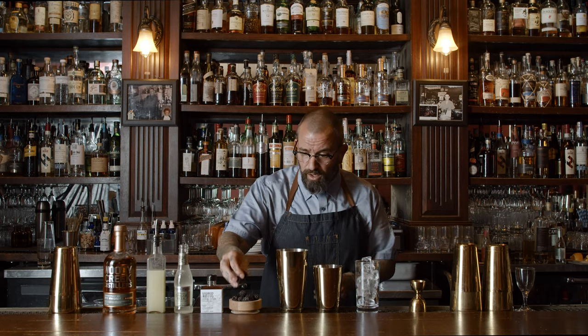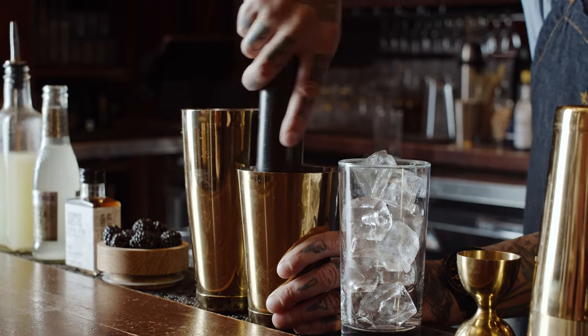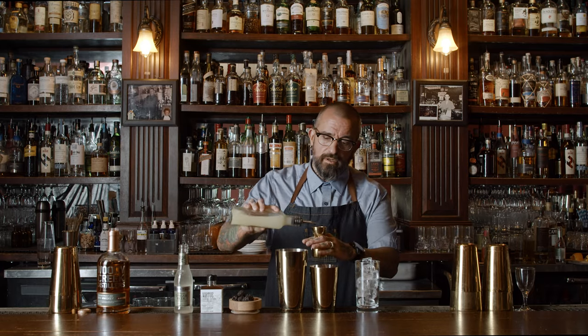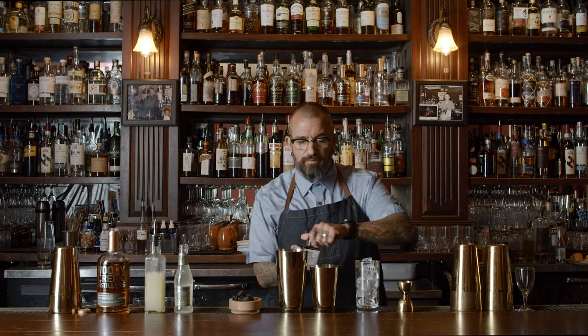So we're gonna start with our three blackberries and our muddler or your spoon. Get them mushed up in the bottom. Then we're gonna add an ounce and a half of Woody Creek Distillers rye, half an ounce fresh lemon juice, and three dashes of the strong water Virtue bitters.